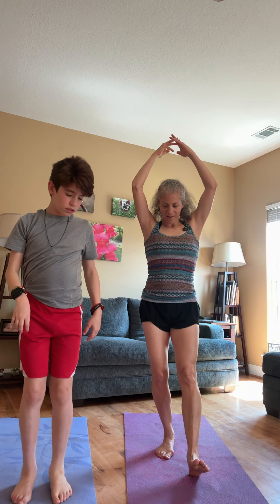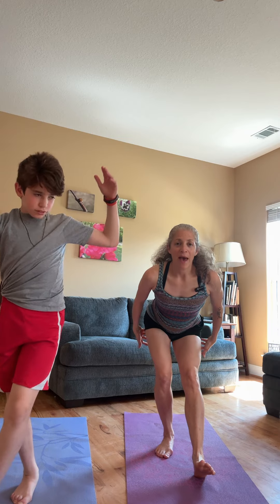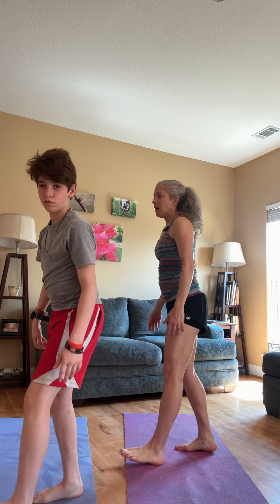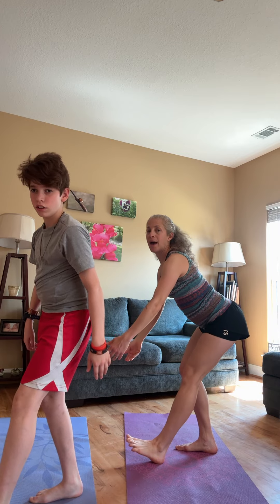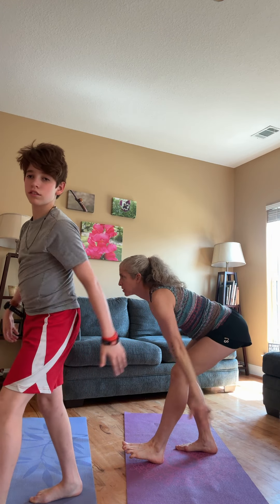Let's do the other side. That bottom goes back — when I do that, I'm stretching out the hamstring, so I'm dipping.